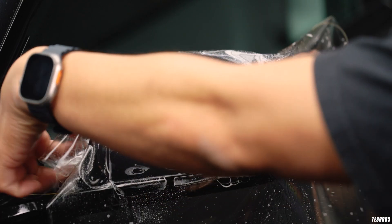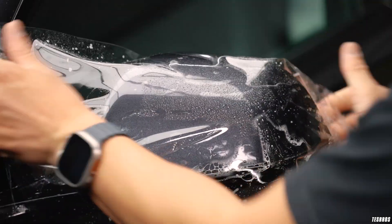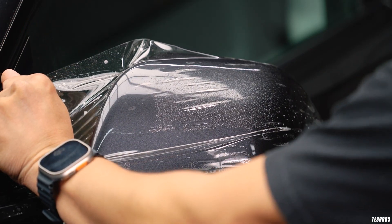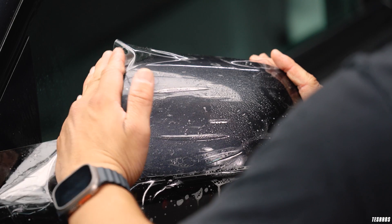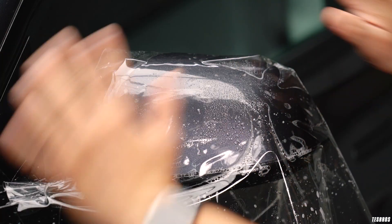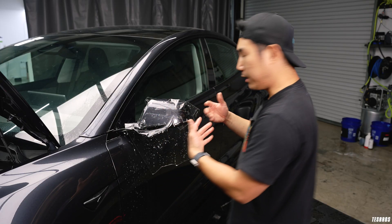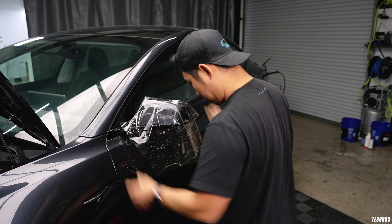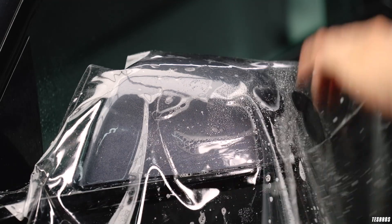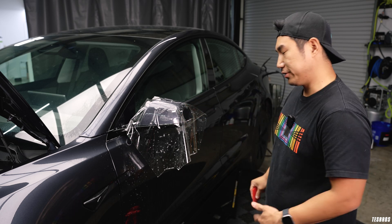Traditionally what a professional would do is use really hot water and then use this line right here — you have to stretch it down like this. I'm not using hot water right now, but typically you're stretching across and when you do that you're getting rid of that bunching material. This is what I used to do when I first learned, and as I practiced my craft I changed my techniques.